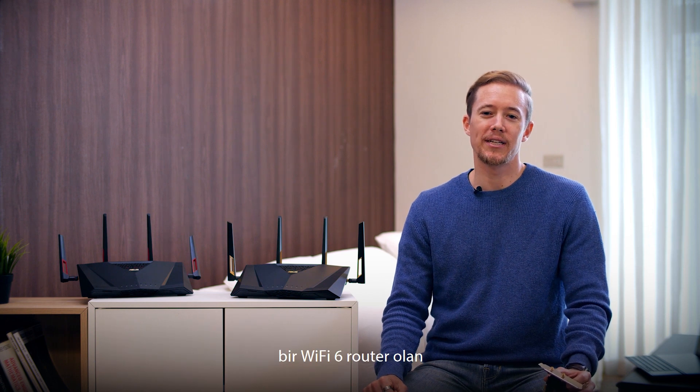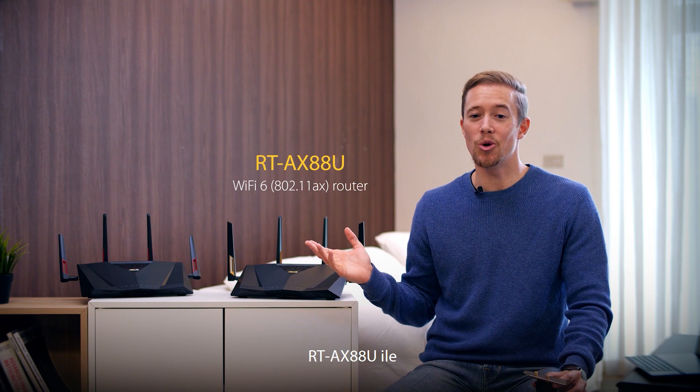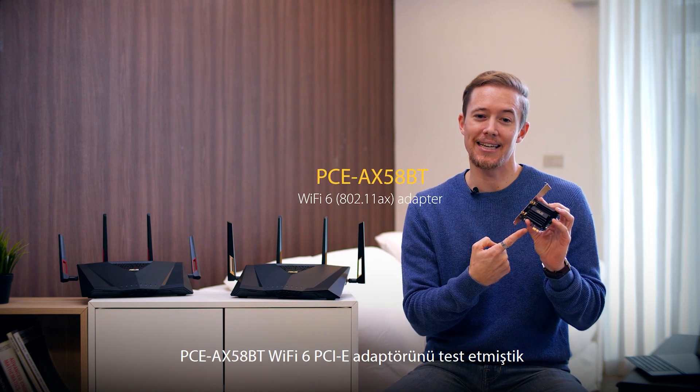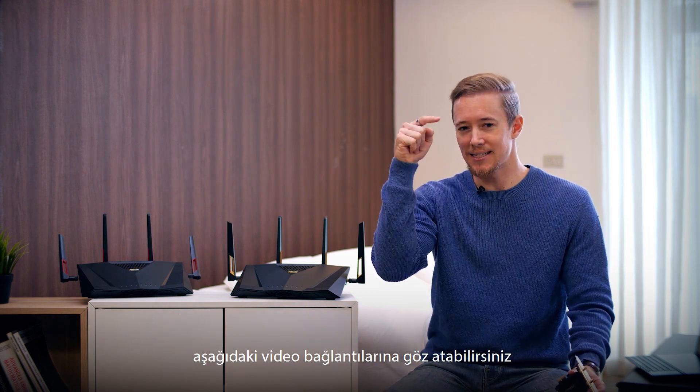Hi there. In another video we tested a Wi-Fi 6 router, the RTAX88U, with a Wi-Fi 6 PCIe adapter, the PCEAX58BT. If you haven't seen it, you can check out the video links down below.